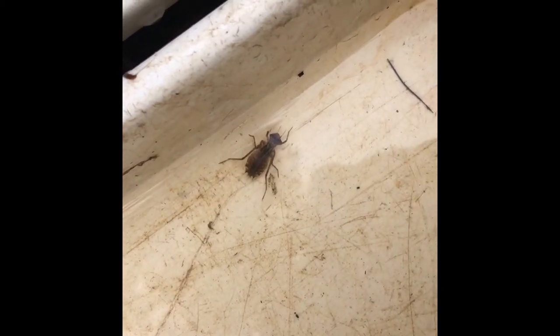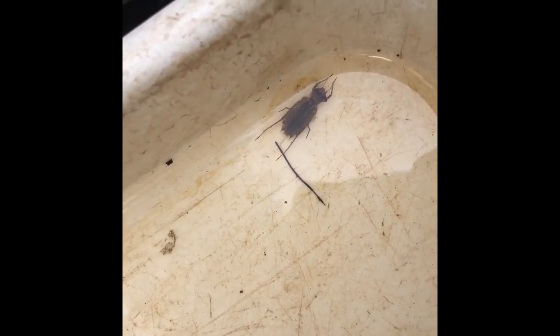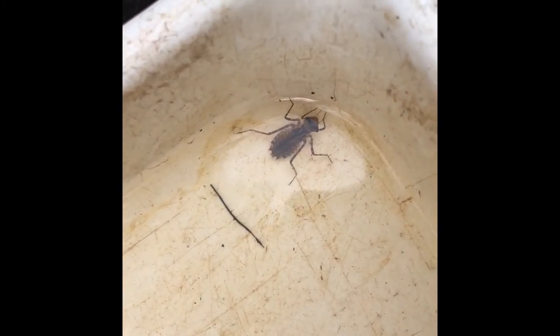The gills of a dragonfly larvae are in its rectum. To ventilate its gills, the dragonfly pumps water in and out of its anus.